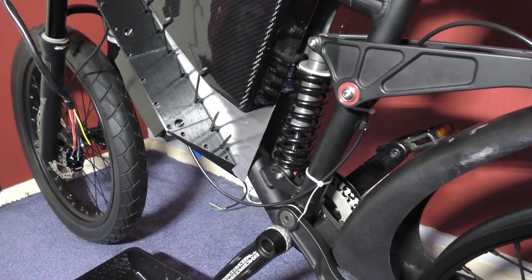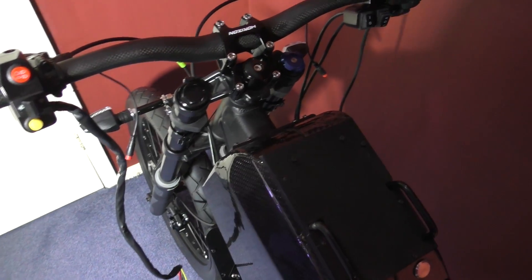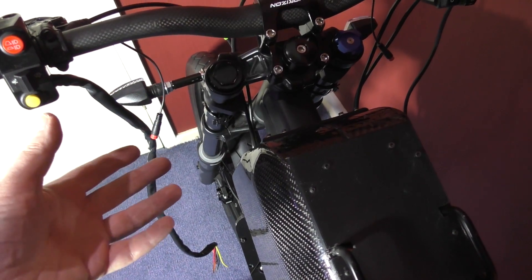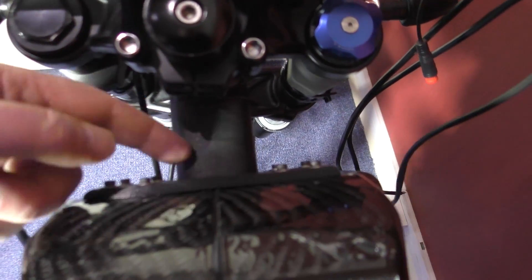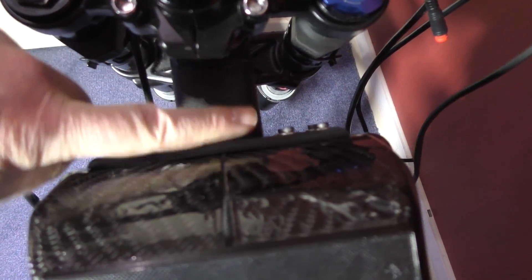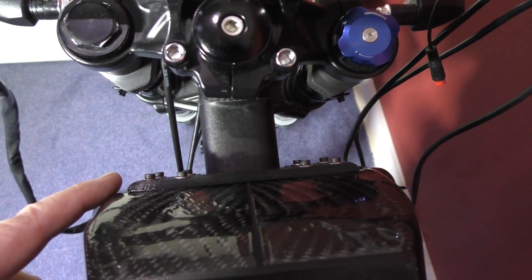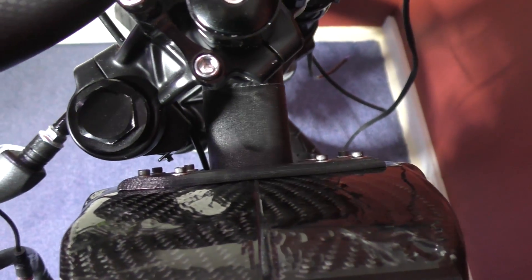It's coming together slowly. Part of the MSVA is making sure nothing fouls the steering on full lock either side. With the battery where it was, it actually fouled, so I'm being cunning. The front battery support sits underneath and has a step so it can't go further forward, and I'm going to print it so the steering only goes to about there — plenty of clearance. It'll work.